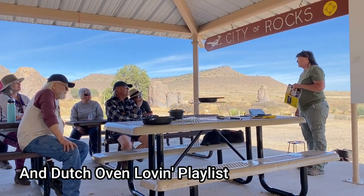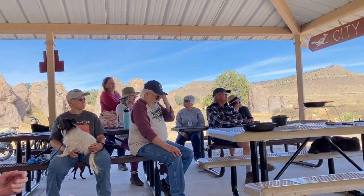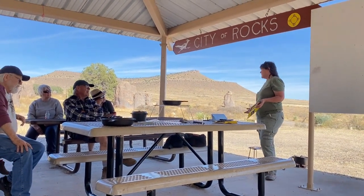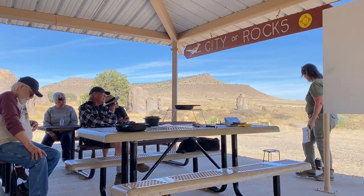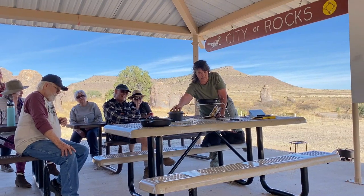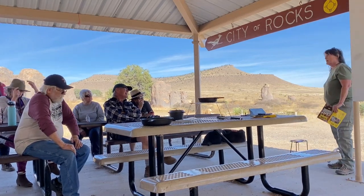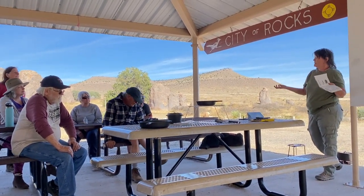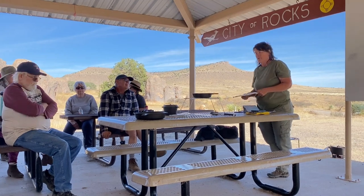Let the coals burn down like you would when they start turning white, like when you're going to barbecue. For something like brisket I've cooked it five, six, seven hours, so I had to keep building my coals and adding more. I actually did a double-deck setup. To answer the question about the lid — that's why you want a lid that has a ring around it so you can put the coals on top. The other lids without the ring are mostly for soups and stews where you're not baking. For those you just use bottom heat, or hang it on a tripod.